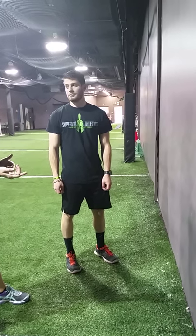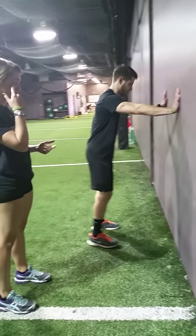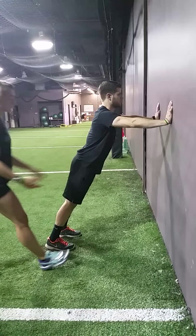We're going to be working on a wall drill that we use for speed mechanics. Face the wall and put your body at a 45 degree angle from the ground. You want chest up, core tight, hips forward.